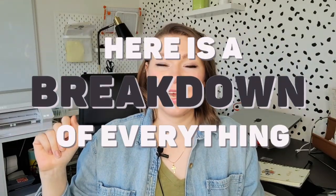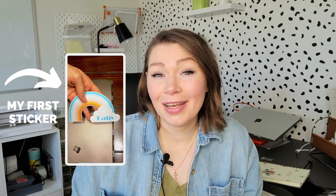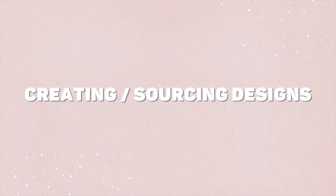Here's a breakdown of everything you will need and optional extras to start a sticker shop. The sticker shop was my very first shop and I've learned a lot and changed a lot. I wanted to have everything figured out step by step, so I'm creating this video to bring some clarity. In this video I will cover creating and sourcing designs, packaging, shipping, selling, and promoting.